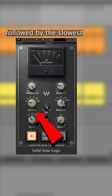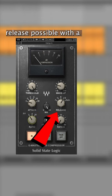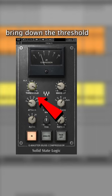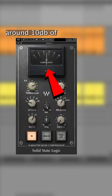Set the fastest attack possible followed by the slowest release possible, with a high ratio of 10 to 1, which will really exaggerate the compression. Bring down the threshold until you achieve around 10 dB of gain reduction on average.